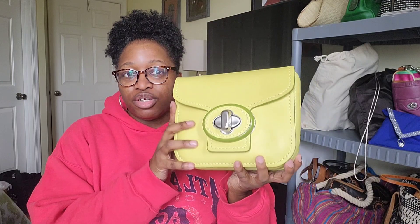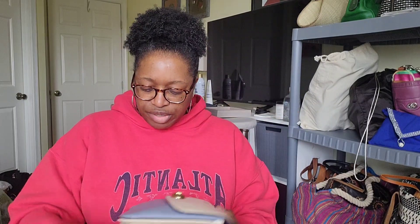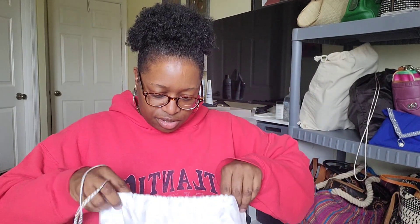That one was purchased from a woman in my Coach group. There's another one I just did a full video on so I won't go into detail here. Next is my Coach Cassie regular size in a multi-color with blue and a creamy tan-brownish — that was from Mercari or Poshmark. Not quite sure which one.